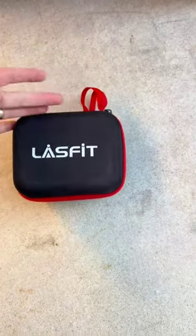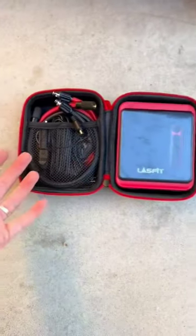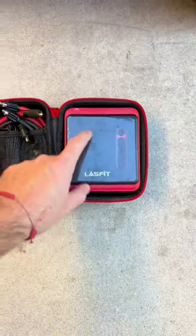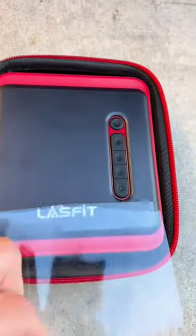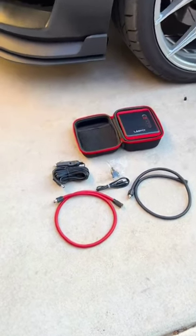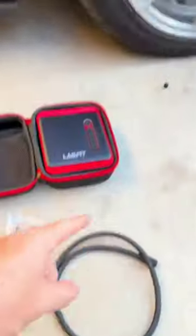The coolest thing about this little package is that it's so well packaged — you get this hard carrying case, and inside is the pump itself and a whole bunch of accessories. This is all that comes in the kit: you get two nice braided cables for the pump.